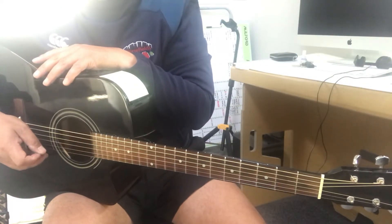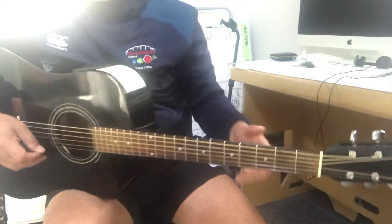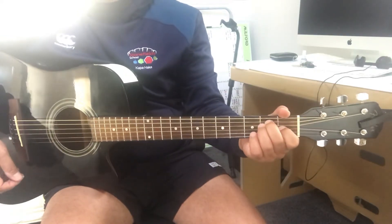Hey team, these are the chords for Tai Aroha. Starts on E.